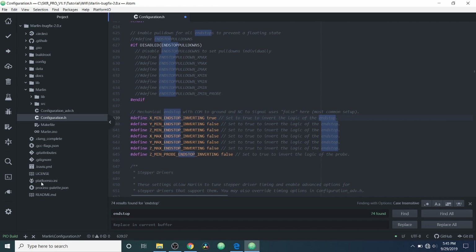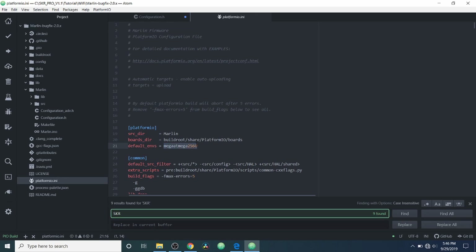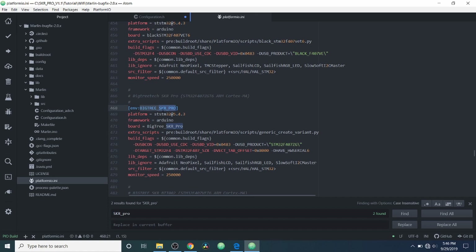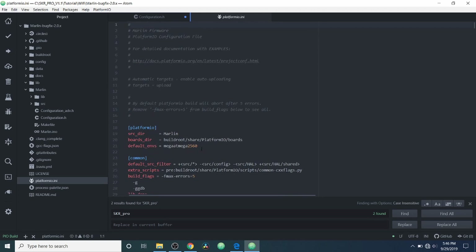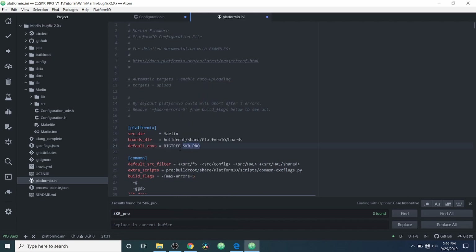In order to prepare for compilation of our changes, we need to go to the platformio.ini. Right now our default environment is the mega ATmega2560, which is not the chipset we're using. We're going to do a search on SKR_Pro and what we're looking for is bigtree_skr_pro. We'll page back up, highlight the mega ATmega2560, and paste over it — that gives us the correct chipset for our default environment. Now we're going to compile and save.